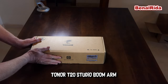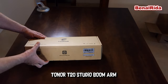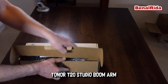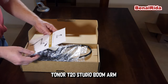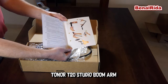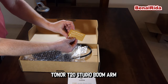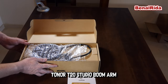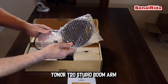To unbox this, we have received this box here from Amazon and we will unpack this now. This is in the box: T20 Studio Boom Arm instruction manual, a two-year warranty card from Toner, and the boom arm and all the accessories. We have the pop stop, or whatever you call this.